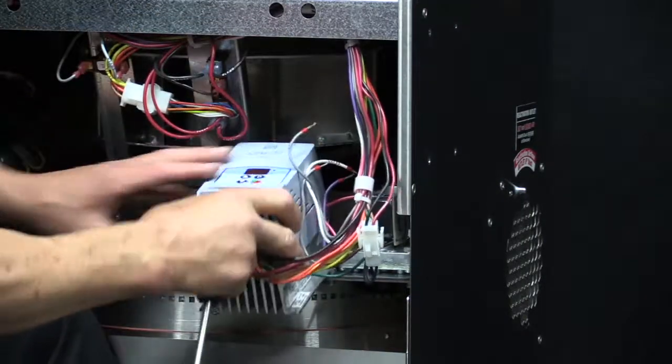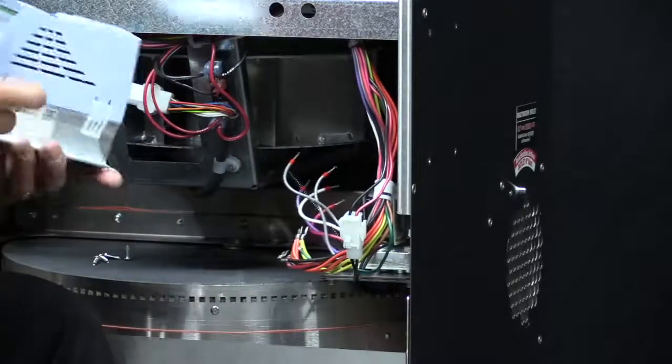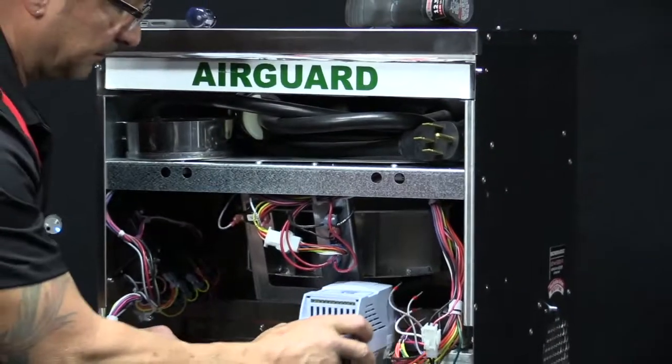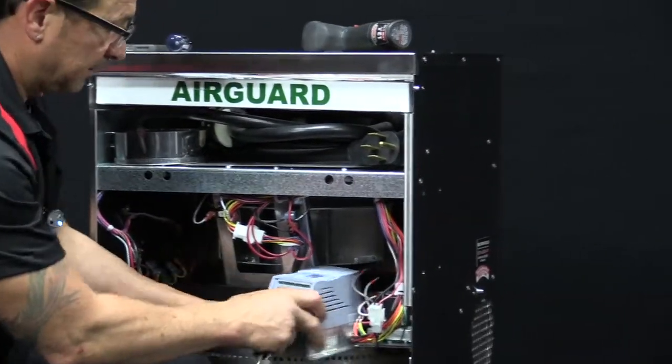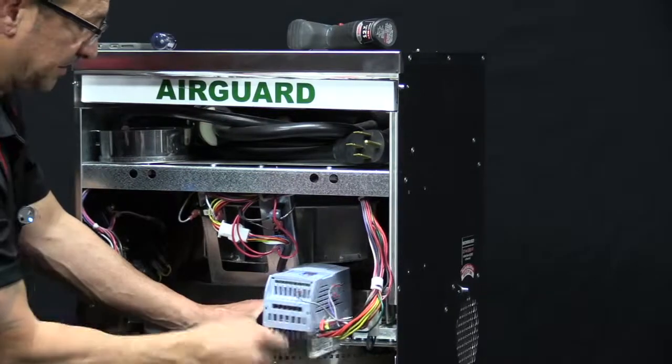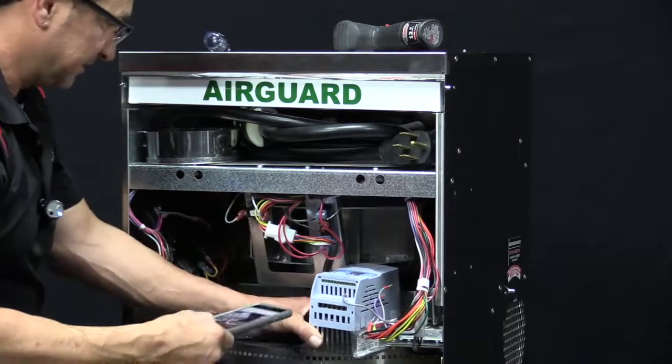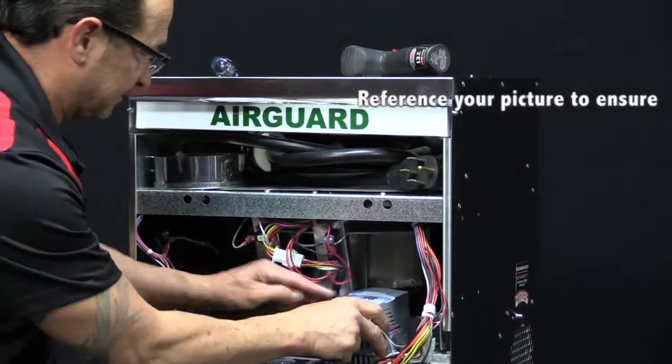Since this is a new one, I'm going to reuse this one to show you how to reinstall it. Of course all the wires are mixed up now, but I'll reference the picture previously taken so that the wires go in the right positions.